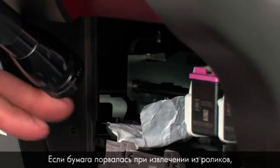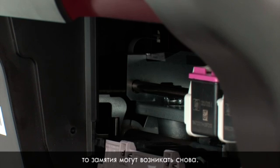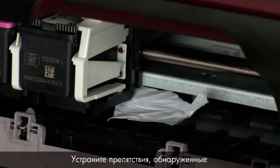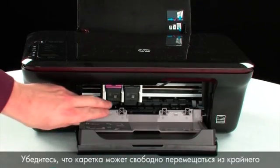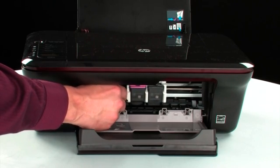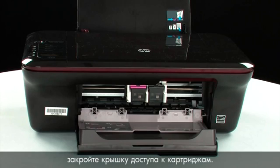Remove any obstructions found. If the paper tears when you remove it from the rollers, check the rollers and wheels for torn pieces that might remain. Reach inside the printer through the cartridge access door and manually move the carriage, removing any obstructions found while moving it. Ensure the carriage moves freely from all the way to the left to all the way to the right. Once all obstructions are removed and the carriage can move the full width of the carriage path, close the cartridge access door.